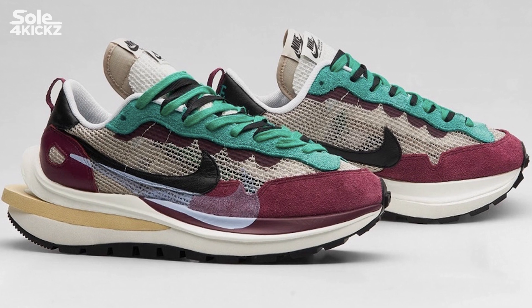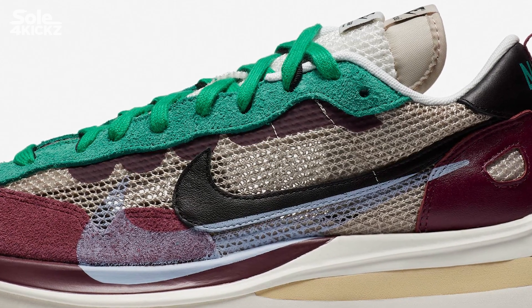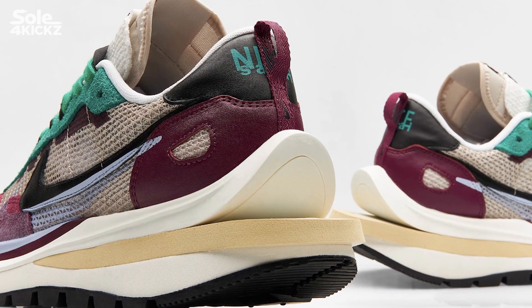Just like the two Nike collaborations, we have the double Nike swooshes and the tongue. Finally, the special part of these shoes is the double-stack waffle mid-soles.